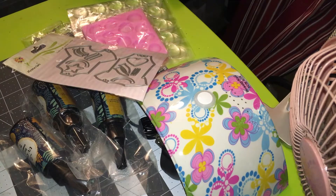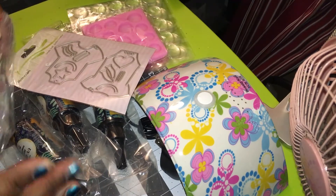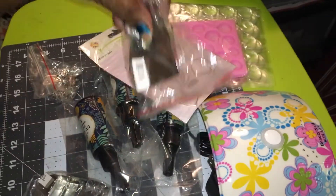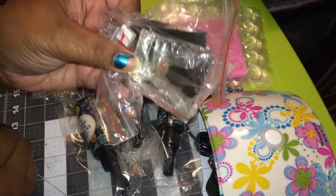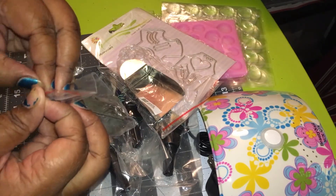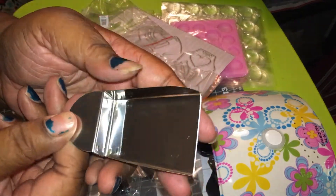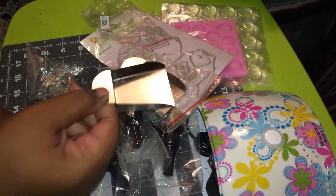Then I bought these two little trays to scoop up my gems. I ended up getting two of them. I didn't know they were this small, but they were only 99 cents. They took like three weeks to get here. But they were just a little scooper to scoop up your gems, beads, anything you need.